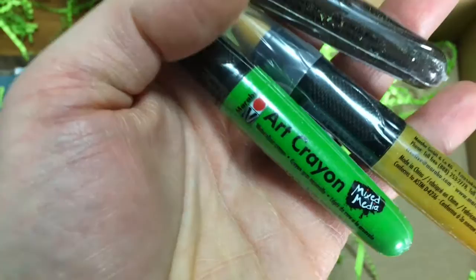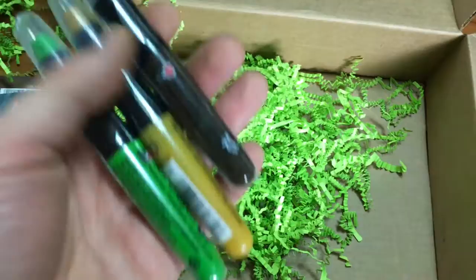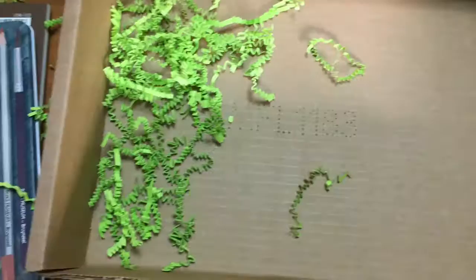Let's see what else is in here. We have more green stuff, and then these — I've never used these before. These are art crayons. What's the brand on here? Marabu art crayons. So I have three different colors, and these are water-soluble. It looks like that would lay down a lot of color, do some really bold work, so that's pretty neat. I've never used these before, so that would be something fun to play with.